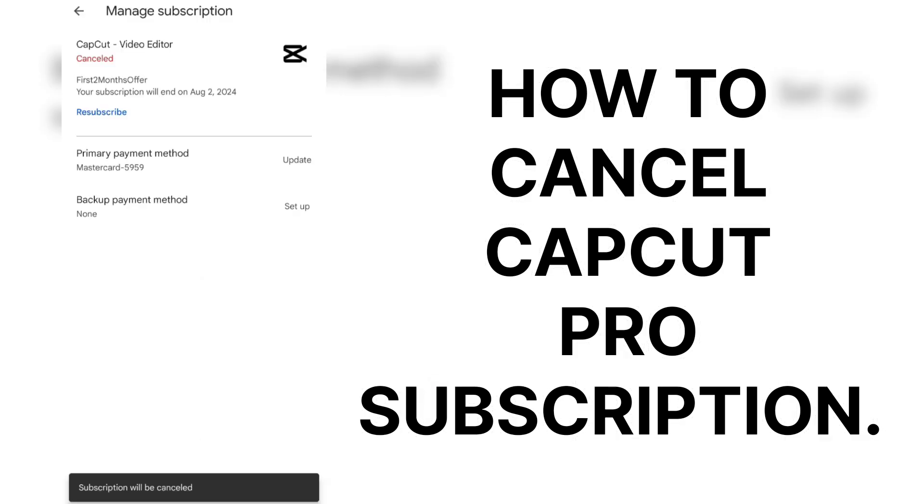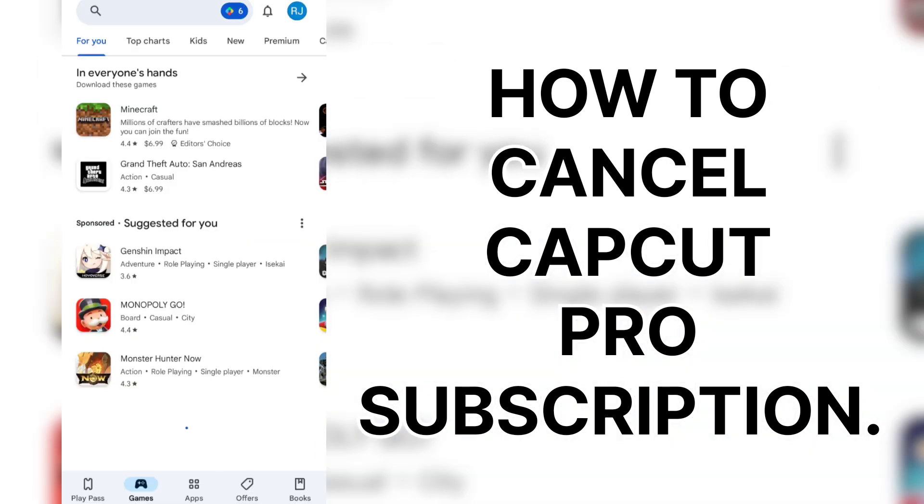Now it's colored — there we go. Subscription will be canceled. So that's one potentially unexpected bill I'm able to avoid by walking you through how to cancel CapCut Pro. I hope you found this helpful. Thanks for watching. I'm Ryan for Silly Reviews. See you next time.